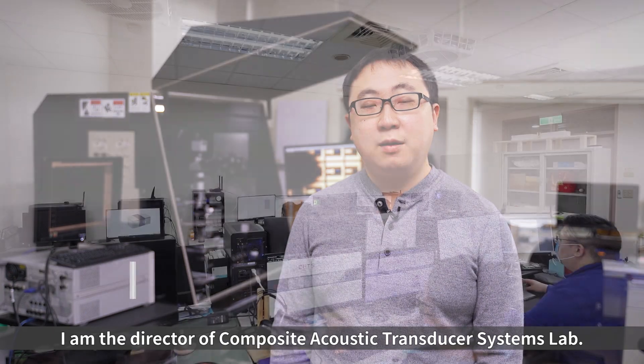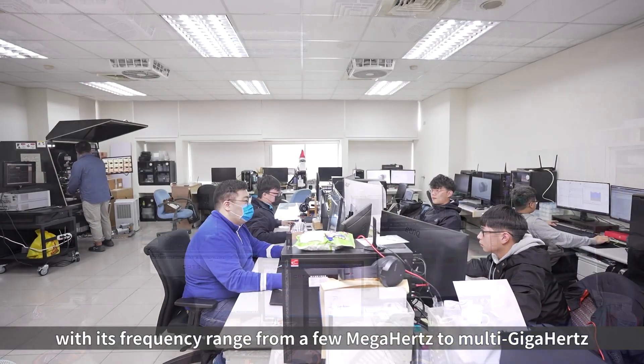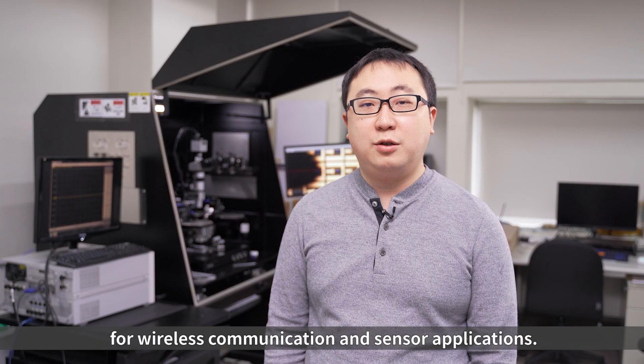Hi, I'm Ming-Huang Li. I'm the director of the Composite Acoustic Transducer Systems Lab. We are making resonating micro-mechanical devices with frequency ranges from a few megahertz to multi-gigahertz for wireless communications and sensor applications.